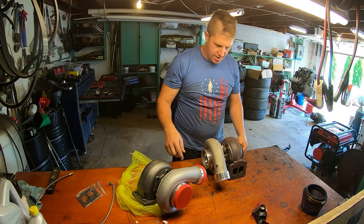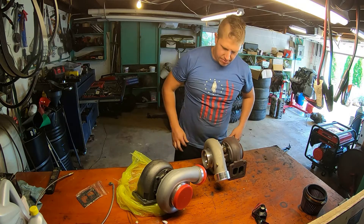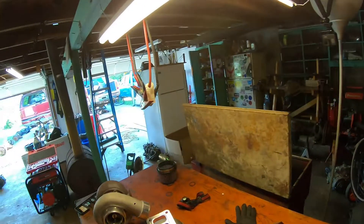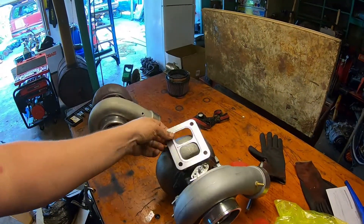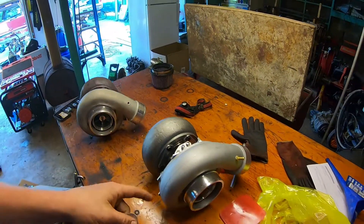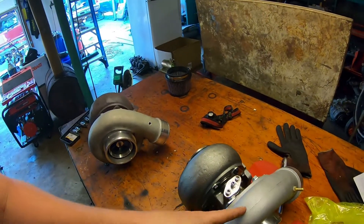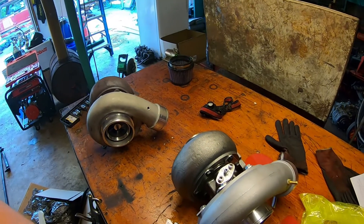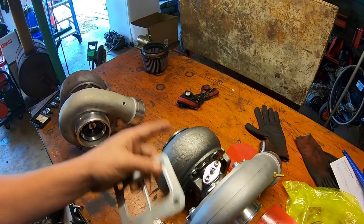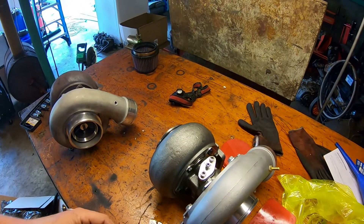Let's try to get this new turbo set up just like the old one. We've got all our parts transferred over from the old turbo to the new turbo, and we've got our new gasket. The compressor housing isn't tightened down yet — that'll help me get it adjusted to just where it needs to be once it's in the truck. Let's go get this thing put back in place.